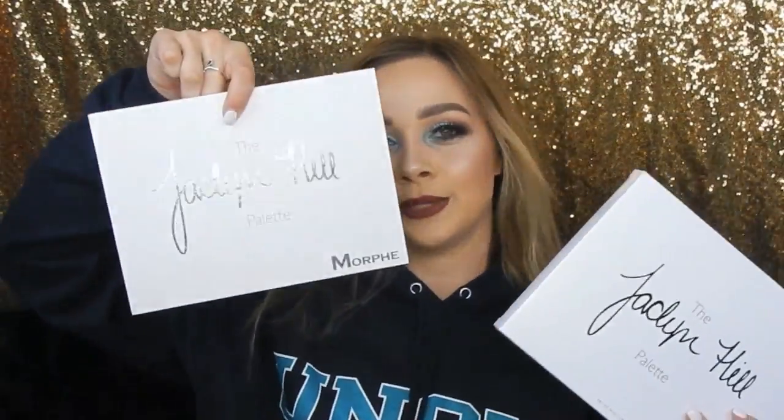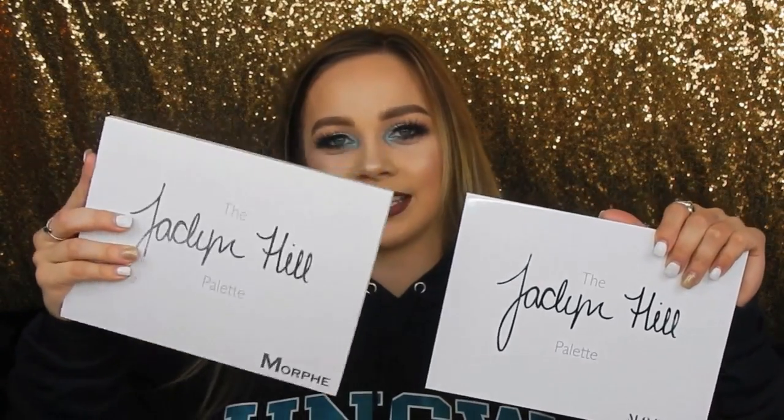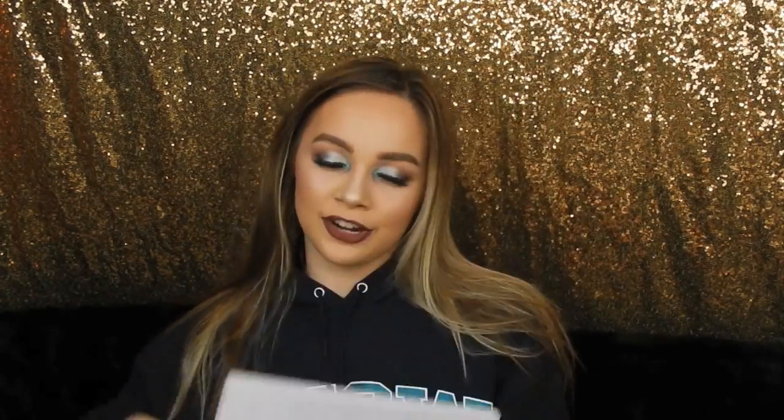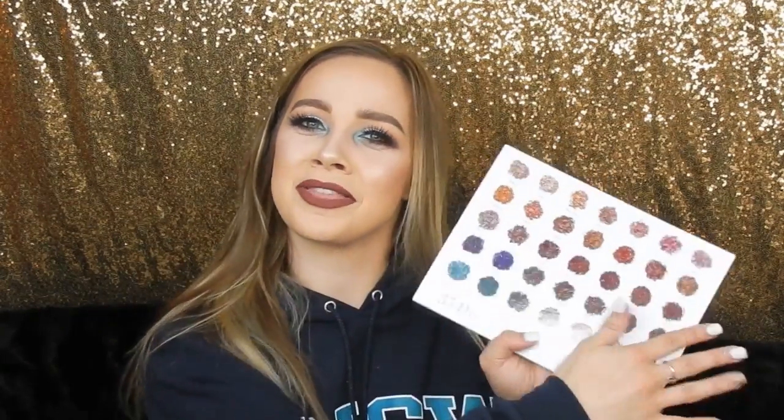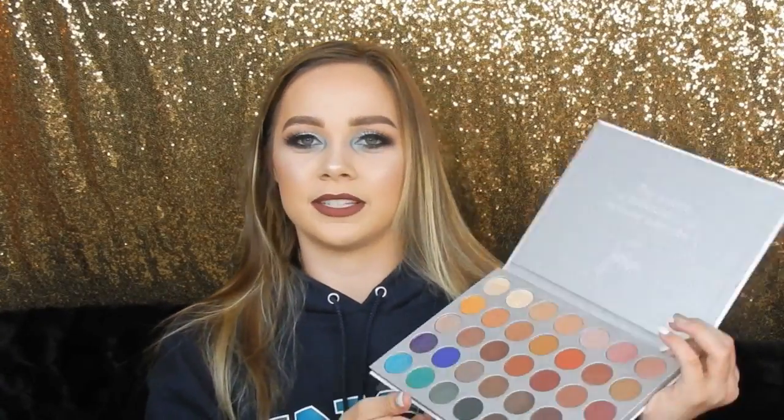I got two things from Morphe at Ulta. I got the new Jaclyn Hill palette — the JH2, as it says on the back with her new photos. I already have her first palette and I just had to have the second one. You probably don't need both if you already have one, but if you love Jaclyn as much as I do, you'll buy two. There's also new packaging — this one's supposed to be easier to clean. The new palette has the colors listed on the back, which I love because her first one only came with a little card. The inside looks the same.